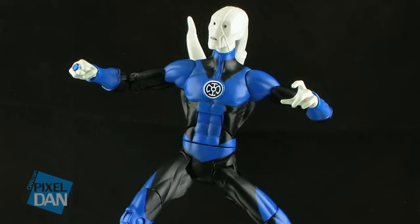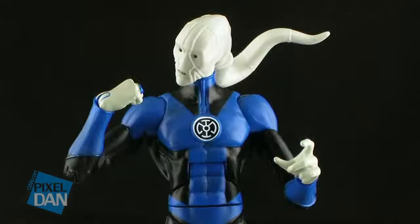Along with the hinge joints at the wrists and the head's ability to move up and down very well, you can get some pretty great poses out of Saint Walker.